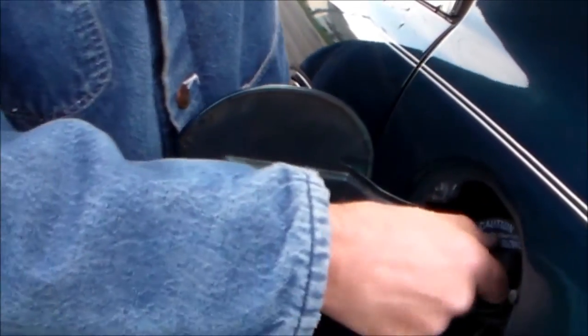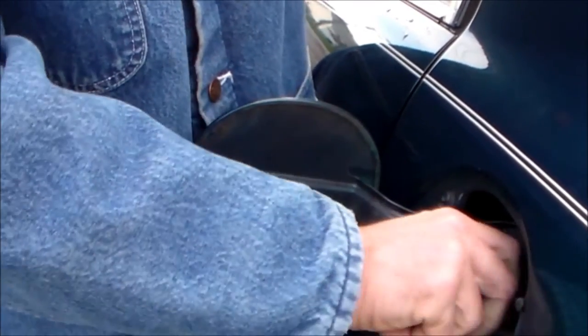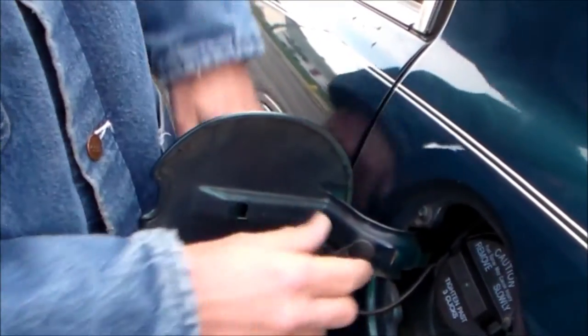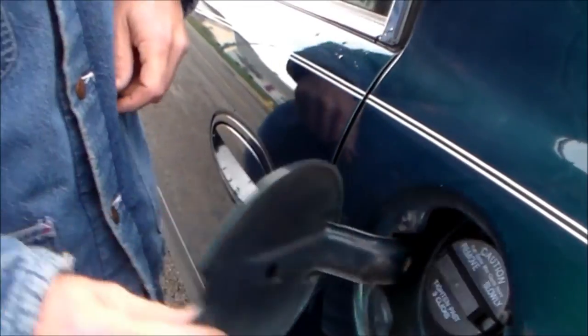And then what you do - when you put these on, what they want you to do is go past three clicks. That makes them tight. Nothing to that. Just a little simple thing - just a couple minute thing on the car. Just little cheap things that you can do yourself at home. Don't pay somebody 50 bucks to put them door grommets in. It's not worth it, you can do it yourself. You don't even have to be mechanical. It's self explanatory. There's a piece like this, it goes in a hole - we all know how to do that.